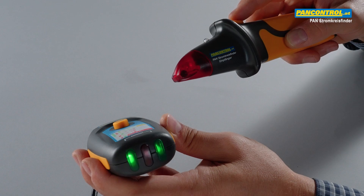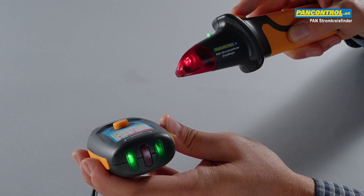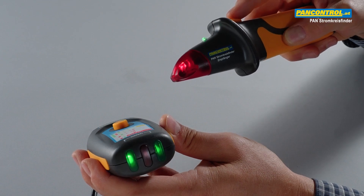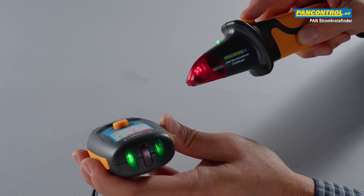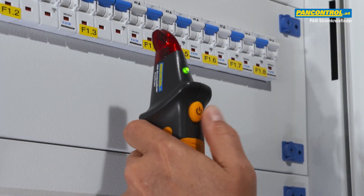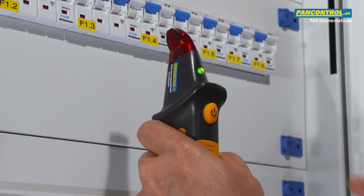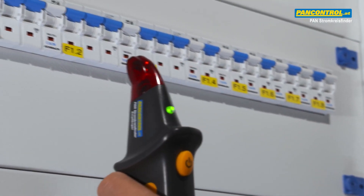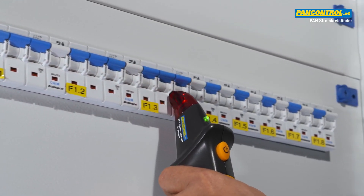The receiver has a sensitive sensor in its tip, which detects the signal coming from the sender. After switching on, the green LED shows the receiver is ready, and we can now move its tip along the circuit breakers to detect the signal coming from the sender.